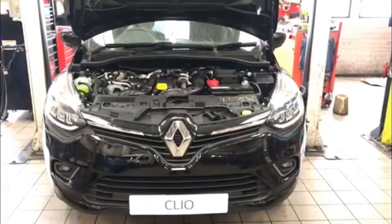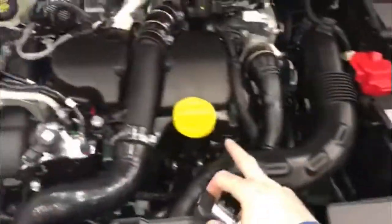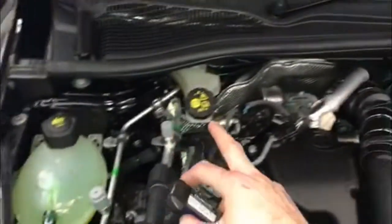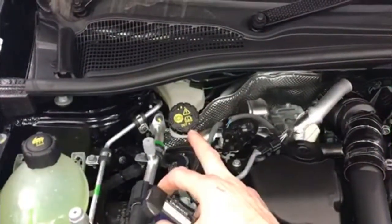Here we'll check your lights and levels. We'll check your washer fluid, your oil level, the condition and level of your coolant, and the condition and level of your brake fluid.